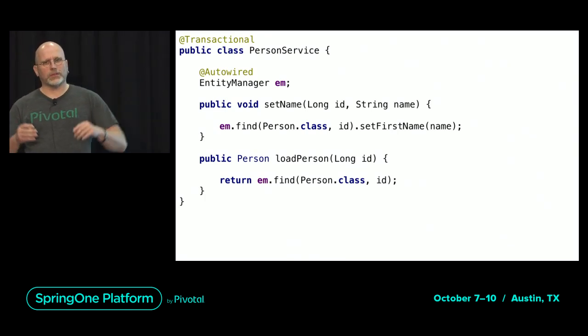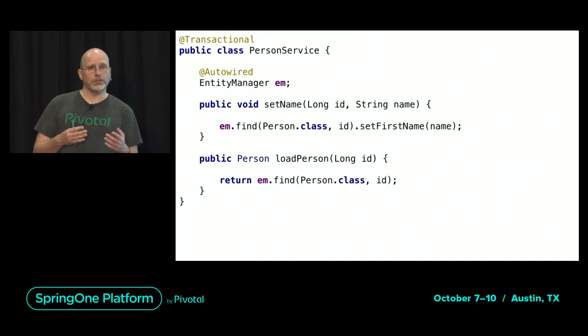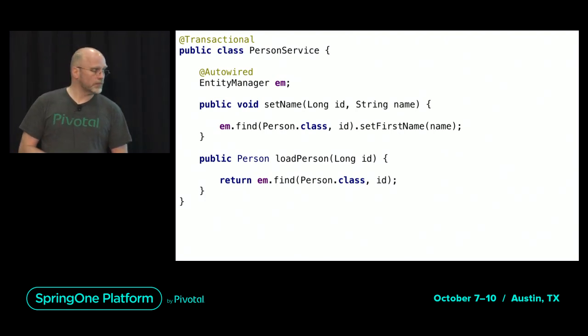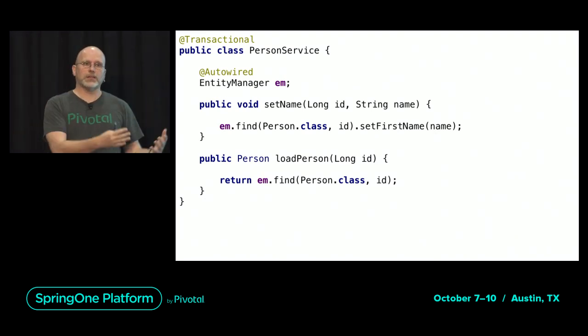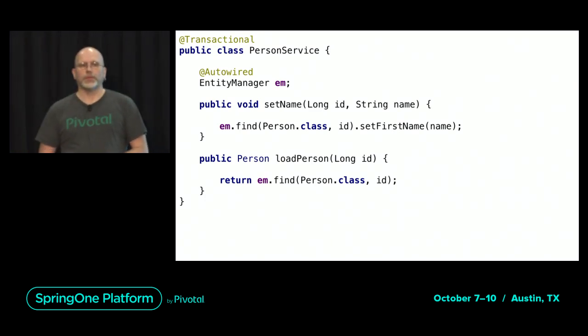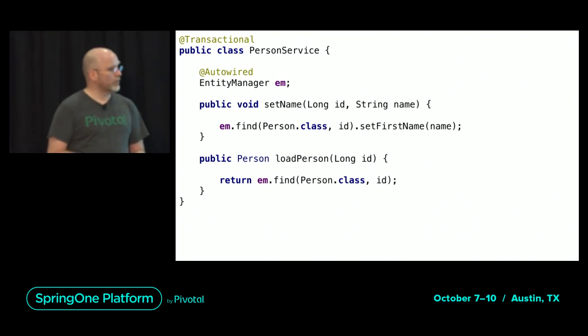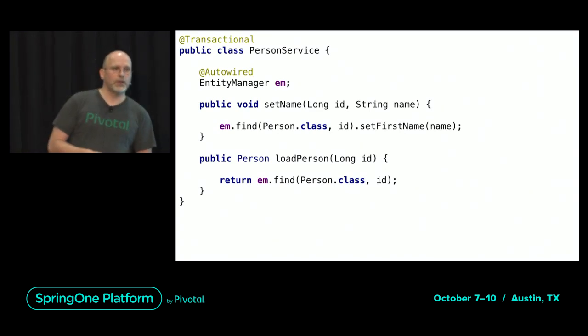Which is cool because it saves a statement, but is not cool at all if you change an entity but then don't want to persist it. Obviously there are ways around it, but then it starts to get complicated. This is really important to understand — the EntityManager keeps a connection to entities as long as the transaction is open, tracks all changes, and flushes them to the database.